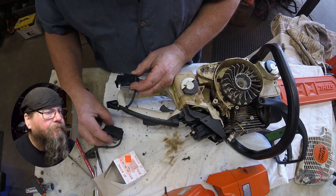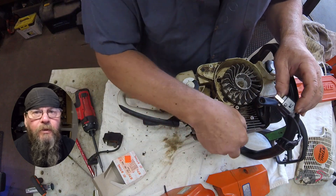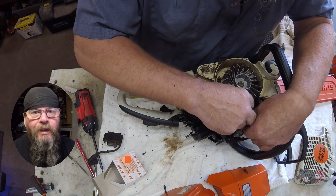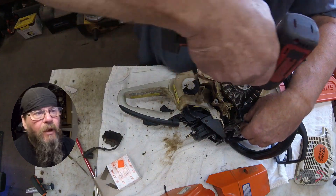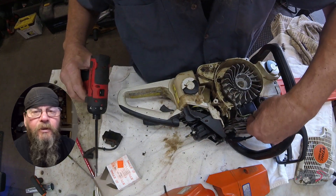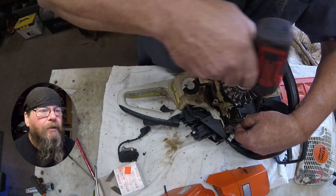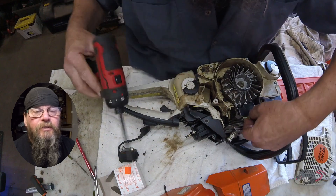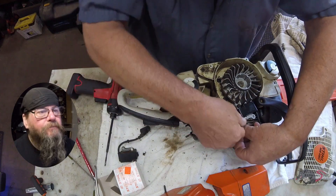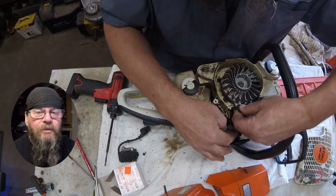If that wire is grounded out somewhere or there is a problem with the switch, you want to eliminate those possibilities before you spend the money on one of these ignition modules. Another thing you want to check is the ground between the ignition module and the engine. You can do that with an ohmmeter, or if you don't have one just clean the connection between the module and the case. Make sure the mounting surfaces are clean and shiny and the screws aren't rusty. If you've done all that and still don't have spark, then go ahead and spend the money on a module. This all assumes it's modern equipment that doesn't run points.